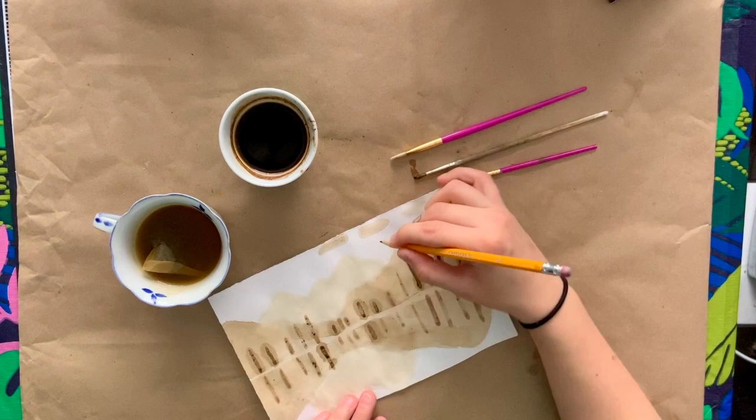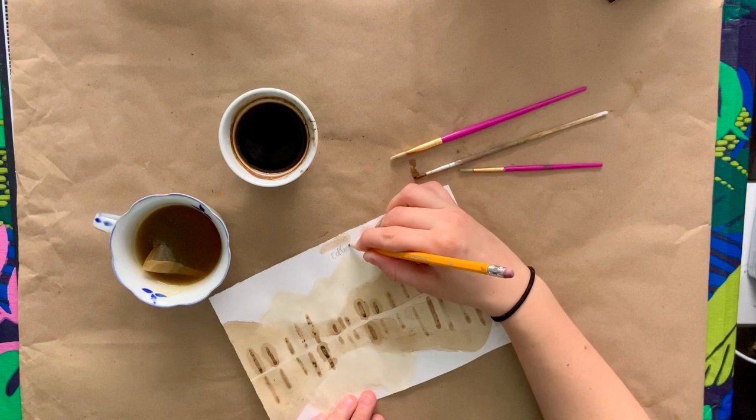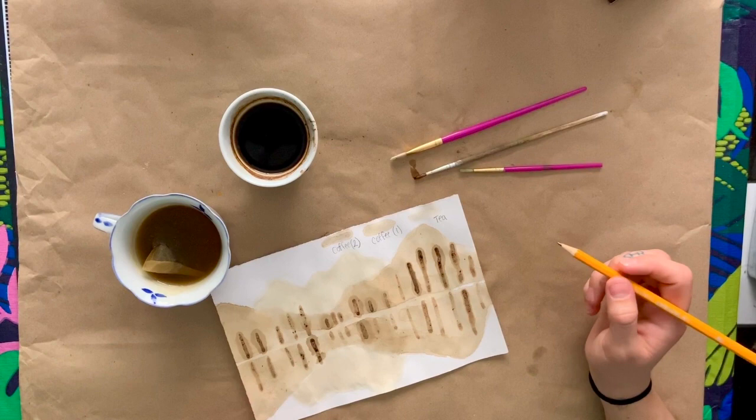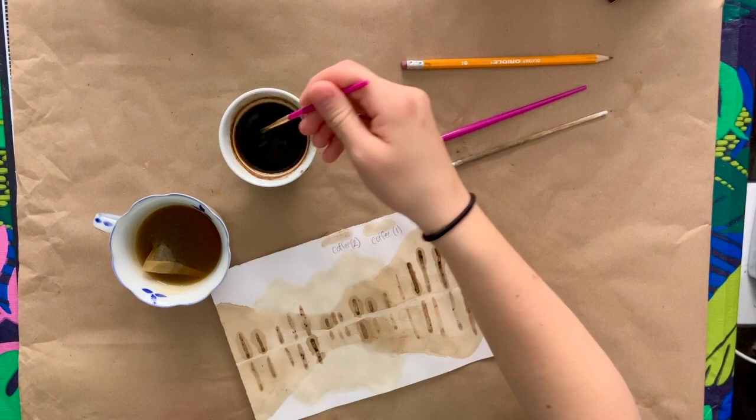So this is coffee one and then coffee two. You don't have to do this — I just do it so I remember what I did. Now I'm going to give this a couple minutes and then go back in. While this is drying I can start adding those little foreground details on the other side of the lake — the little random branches — since it's only one layer.